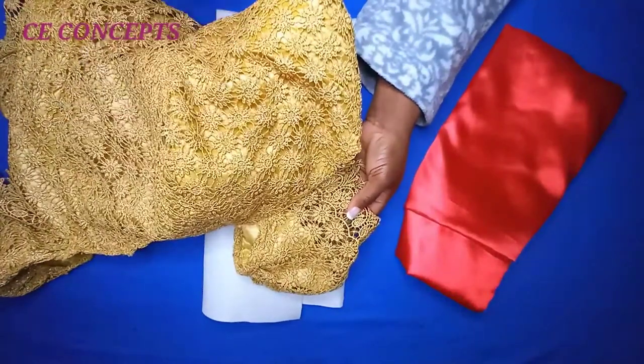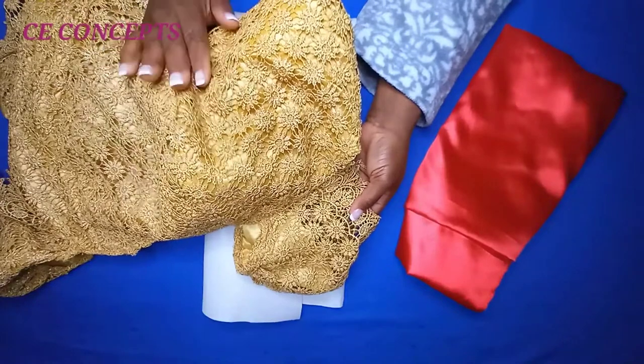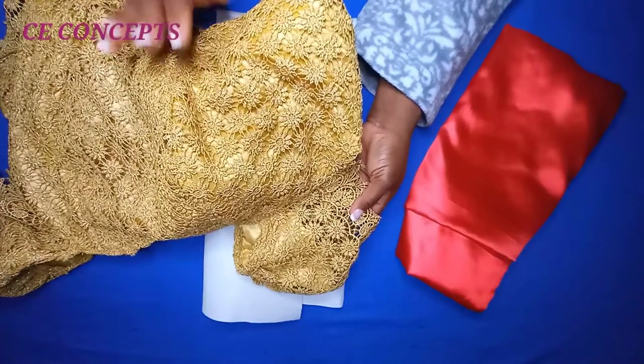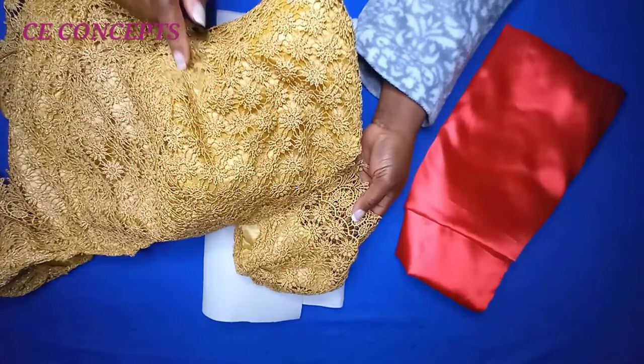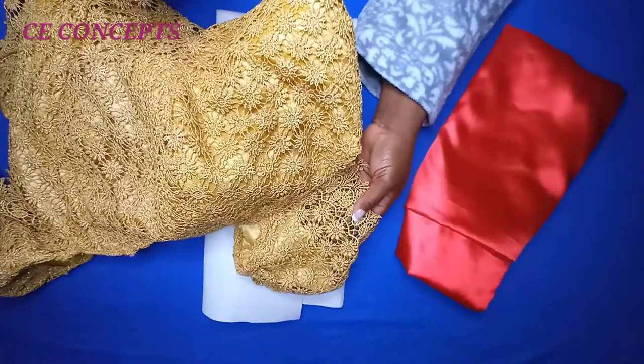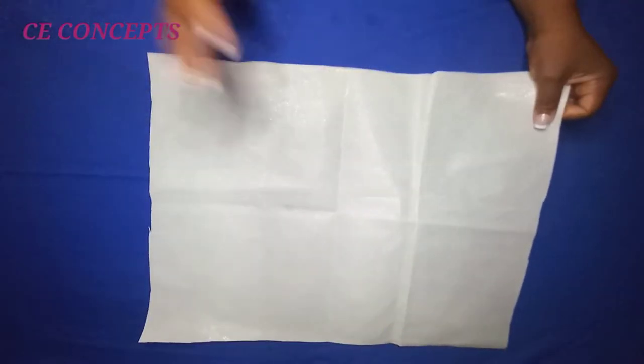This blouse is just for illustration. If you're wondering how to achieve your bishop blouse, I made a video on how to draft it — kindly watch it, you will understand it better. I'll also be dropping a video where I made it on fabric soon, so do watch out.